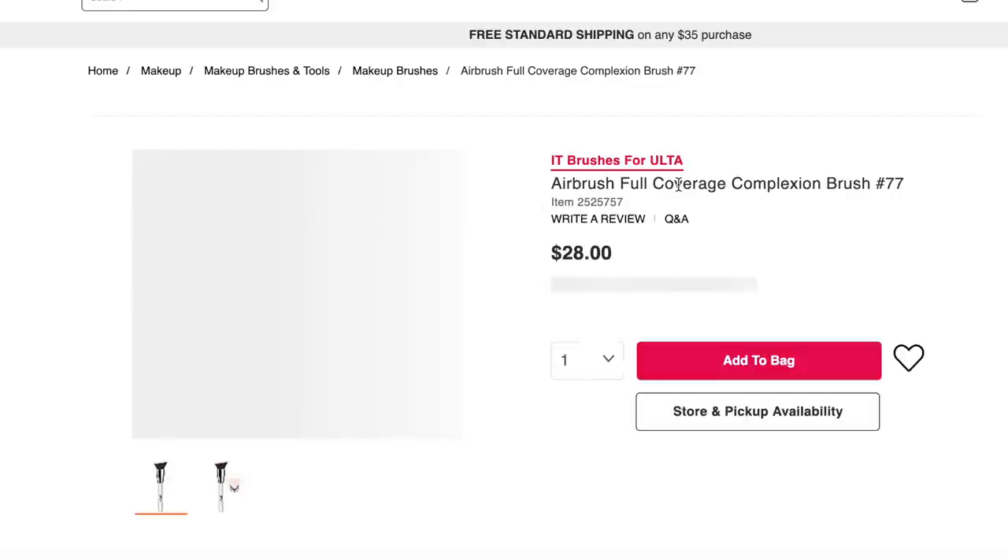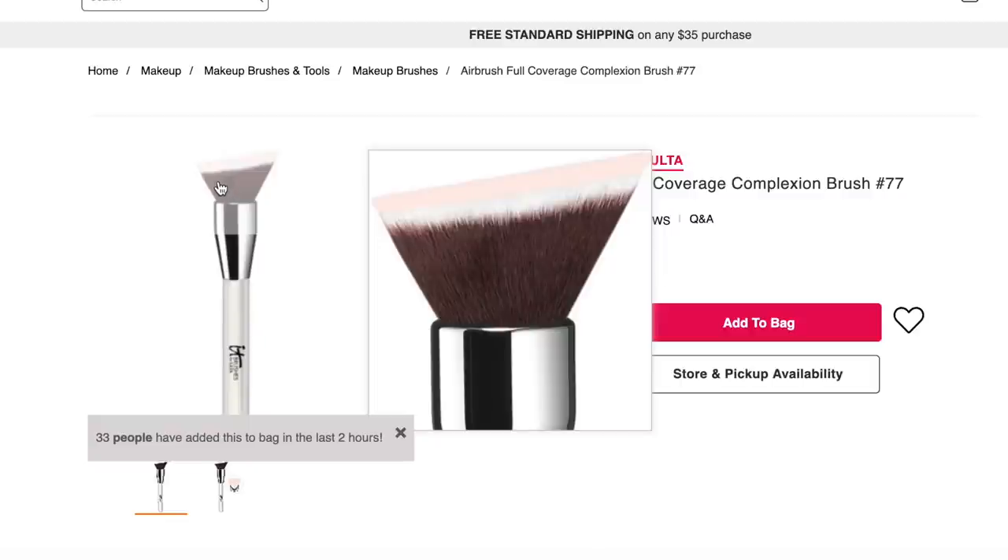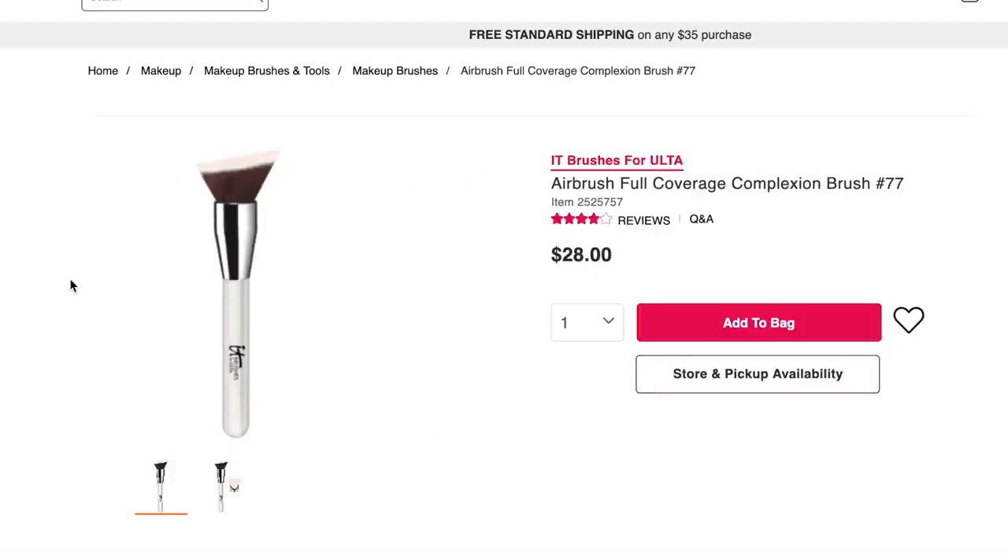Finally, there's the Airbrush Full Coverage Complexion Brush from It Brushes for Ulta. It looks like a really nice brush — I really like that shape. Overall, I have liked the It Brushes for Ulta that I've tried. I did have one fall apart on me after a year of serious solid use where the whole ferrule broke off the handle, but that was the only one. All the rest have been great.